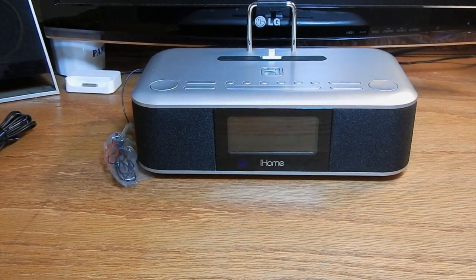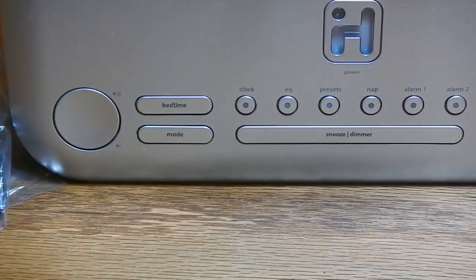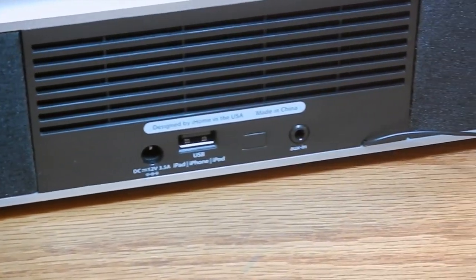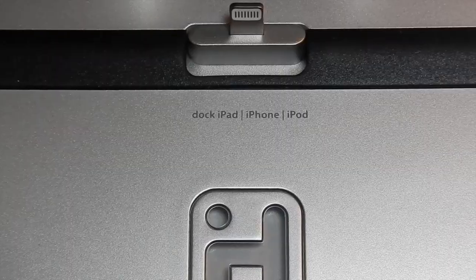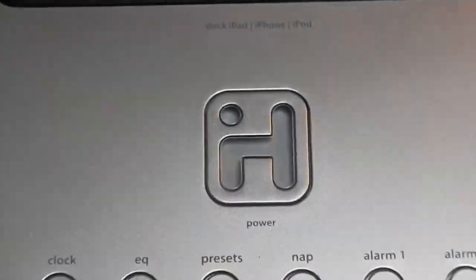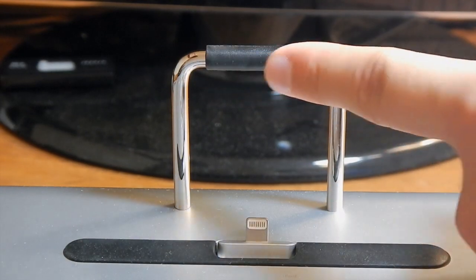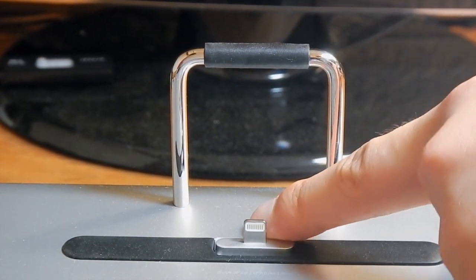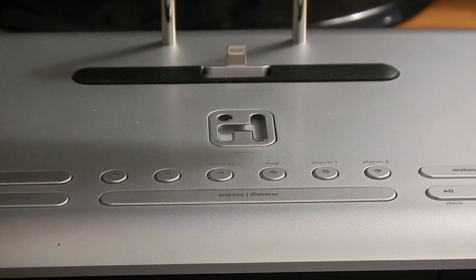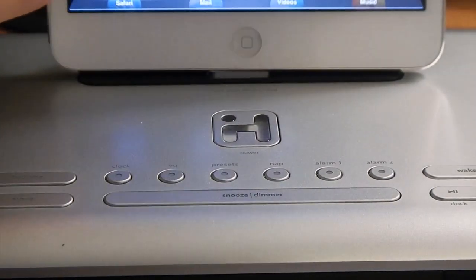It's a real nice finish. These buttons handle alarm and radio functions. On the back you have a USB audio input and your charger. As you can see, it is a 9-pin dock connector from Apple — the lightning connector.